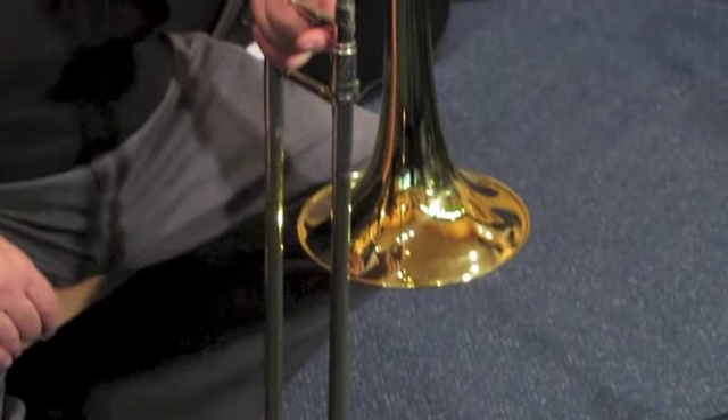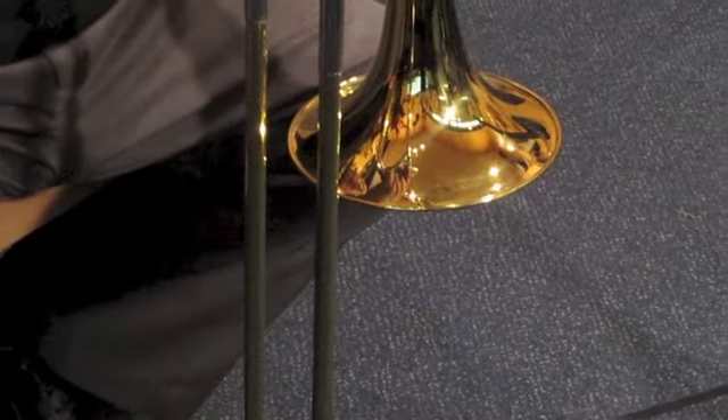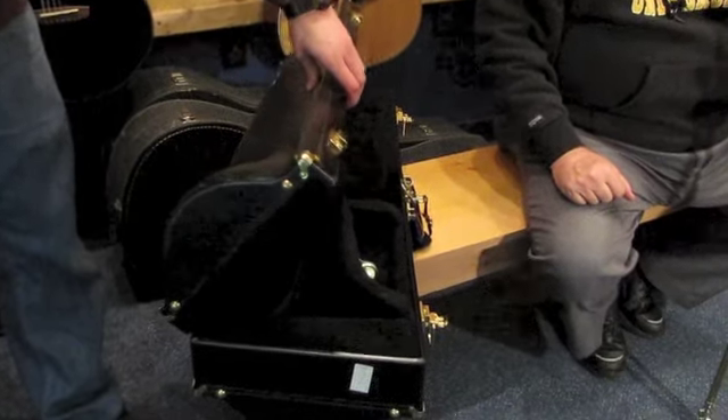It includes a Bach 7C and a UMI 5G mouthpiece. It also includes the original hard shell case, which is in very good condition, with only some minor wear to the outside. This is made in the USA in the 2000s.